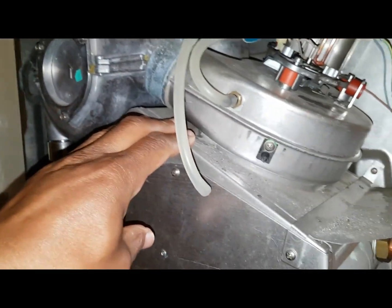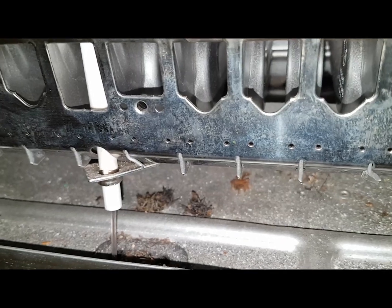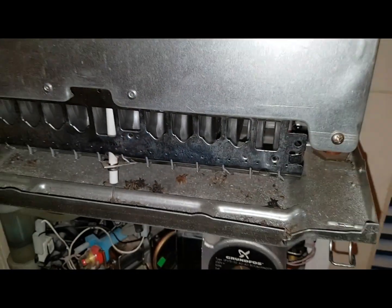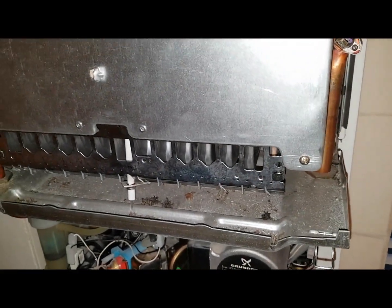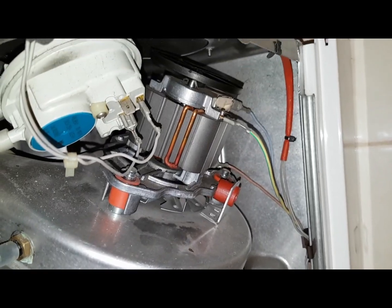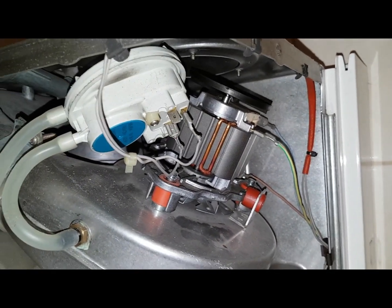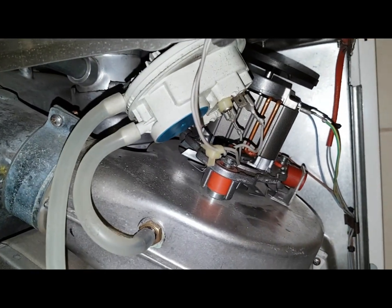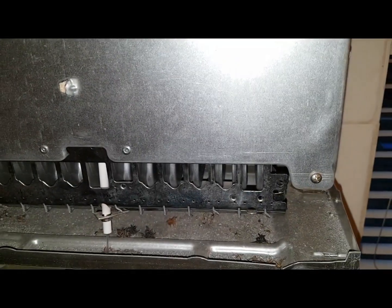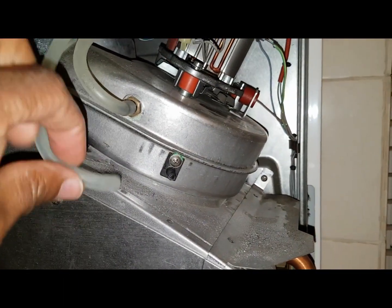Watch down there — see that, it lit up, it sparked! So it is the fan issue — there's no power going to the fan, the neutral is broken from the PCB. But if the fan was working, it would make the air pressure switch and then start the ignition, which is what you just heard. So it is the PCB that's gone.